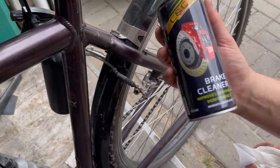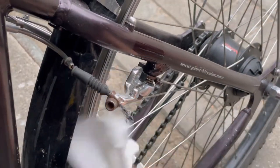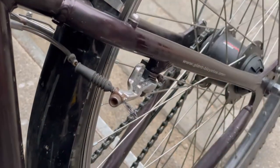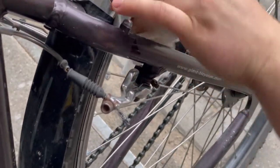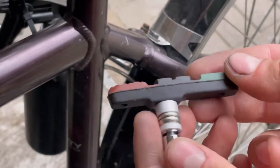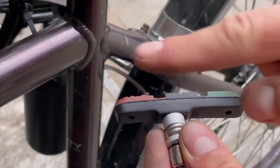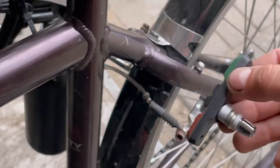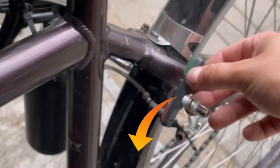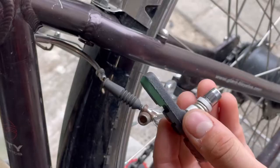It is a good idea to degrease the wheel rim before assembling new brakes. Shorter side shall be at the front.